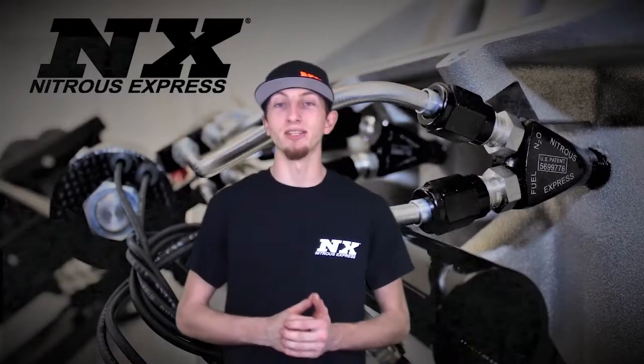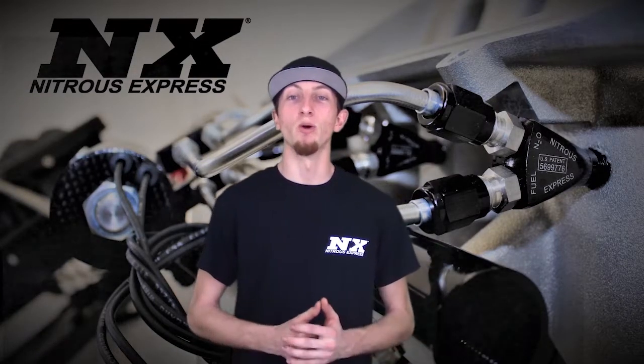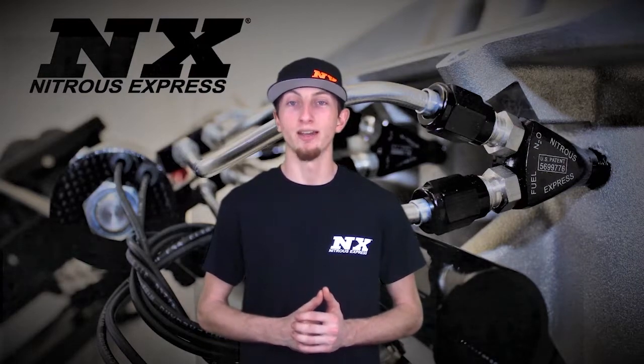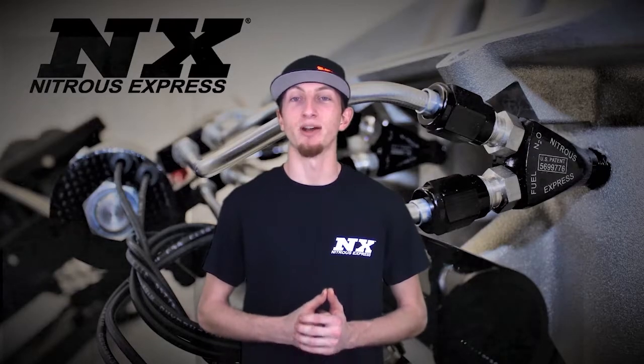For more information about this system, you can contact us via Facebook, Twitter, or Instagram, or give us a call at 1-888-GO-FAST-1. Be sure to like and subscribe and check out our other great products on NitrousExpress.com.